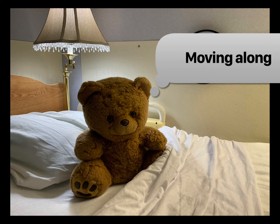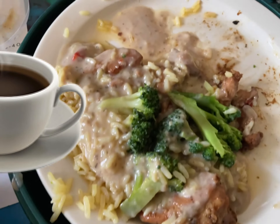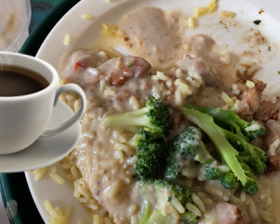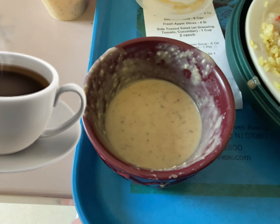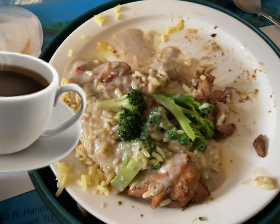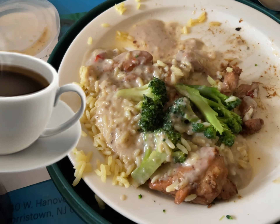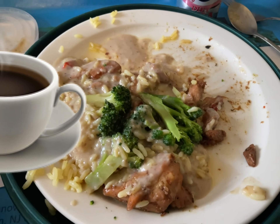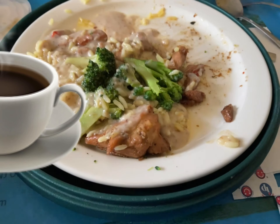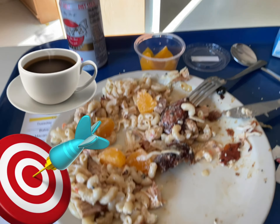For tonight's asylum meal, I've taken the rice, the broccoli, and the chunks of chicken, mixed them all together, and added the cream of mushroom soup as a sort of sauce. Not too bad — you eat this when you get hungry. Thanks.